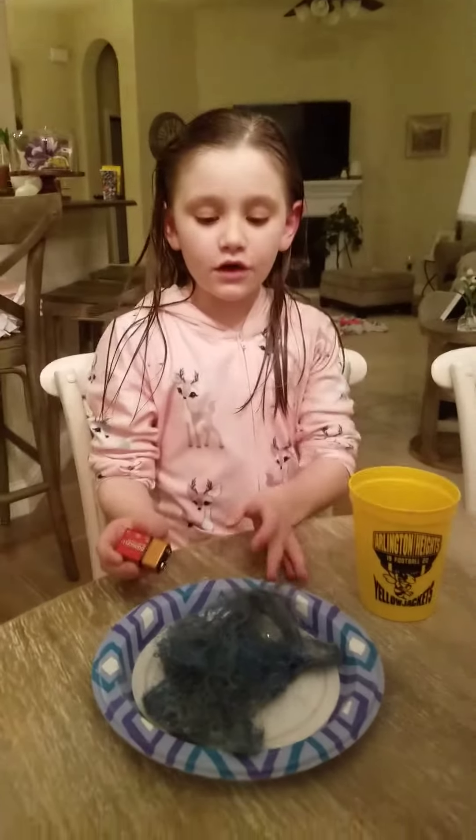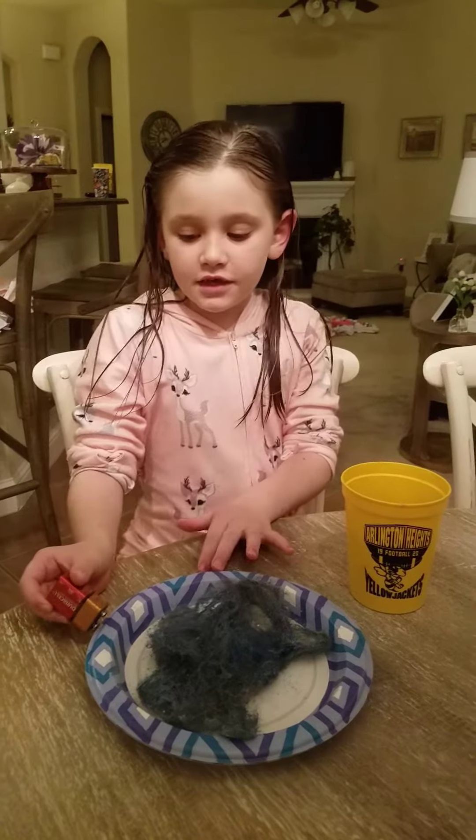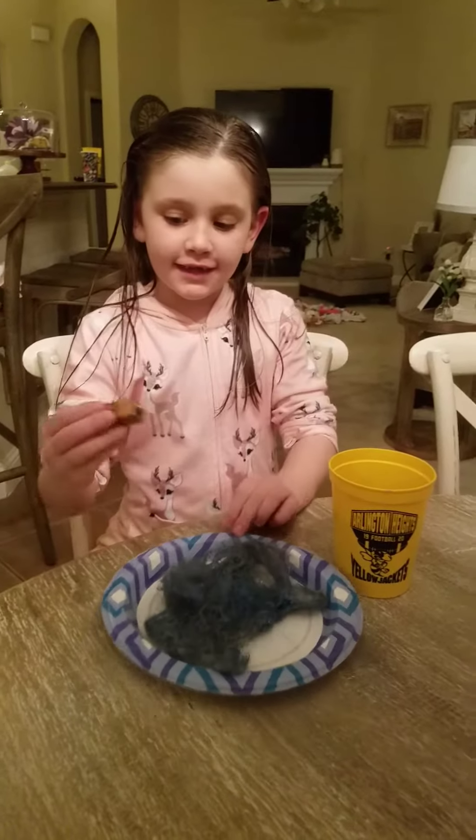Hi, my name is Madison. Today we are going to do an experiment about electricity, how it works. Let's get started.